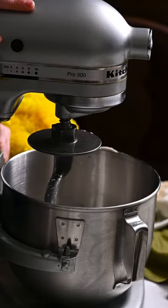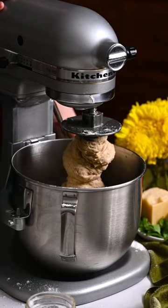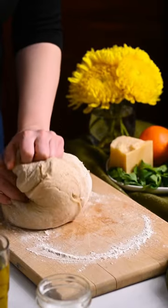Add the softened butter to the dough, one cube at a time. Transfer the dough to a floured surface and knead by hand. Place the dough in an oiled bowl and let rise for two hours.